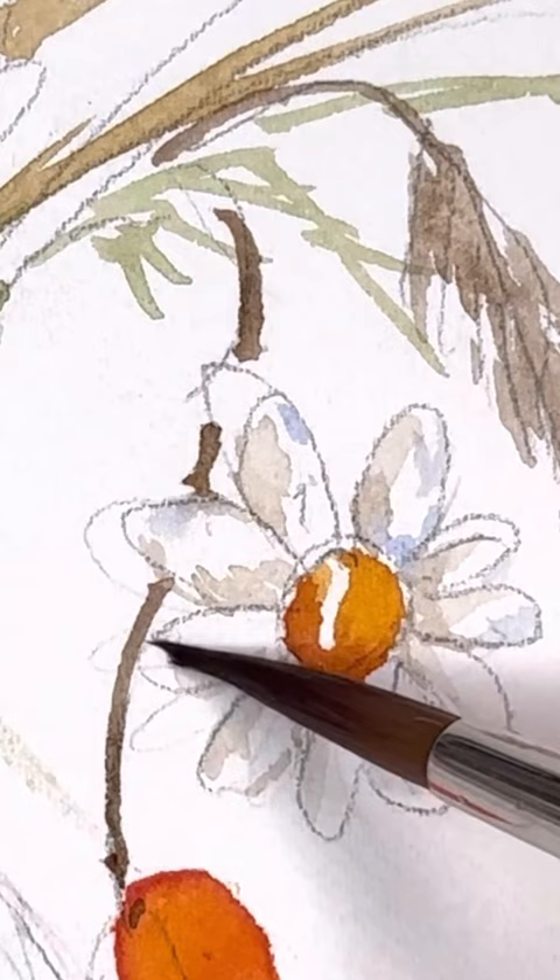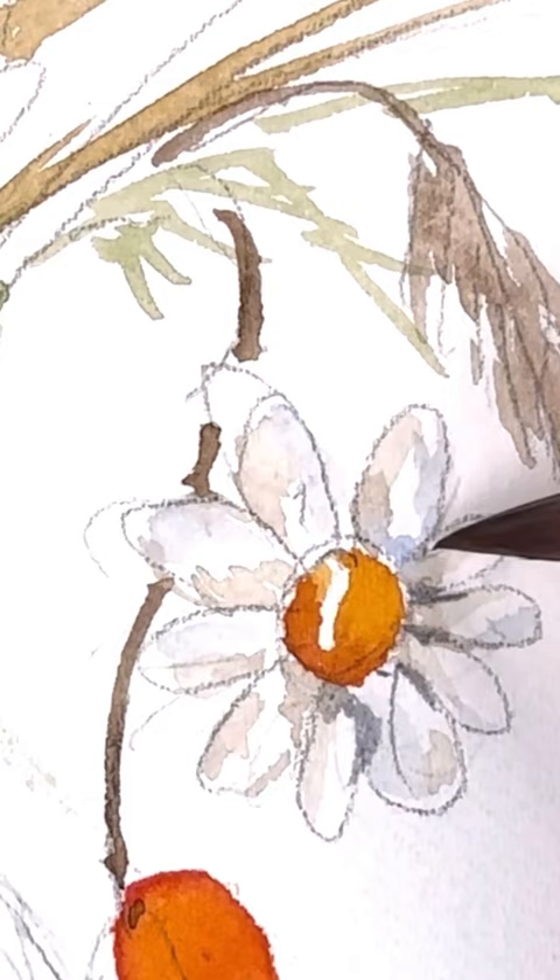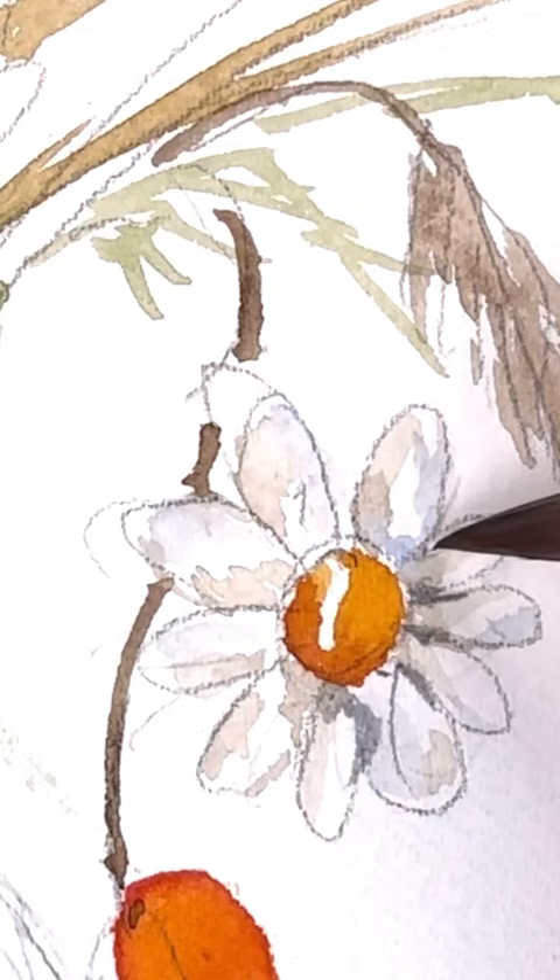When you feel like the colors are good enough, add a little punch of dark gray towards the center, going out to some of the petals — not every single one of them, just a little bit. This will really enhance it, make it look more 3D, and give it some vitality and vibrance.